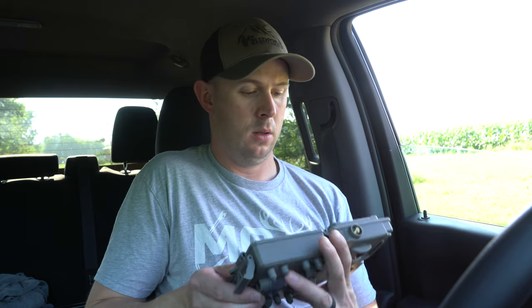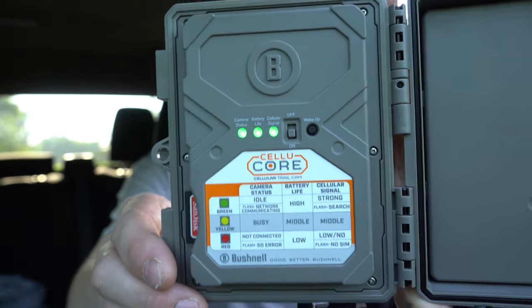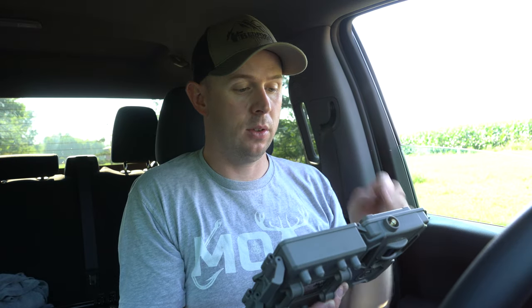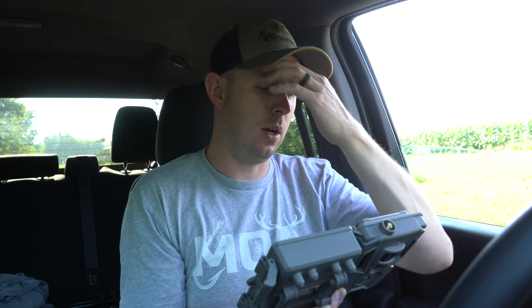Turned it on and right away green across the board — camera status good, battery life good. The cellular signal light is flashing green, meaning it's communicating. We'll give it a second and see if it connects. We're in the truck so it's probably not getting the best signal — and there it is, showing yellow, likely because of the truck. Heading out to the woods now.